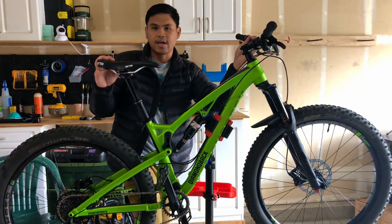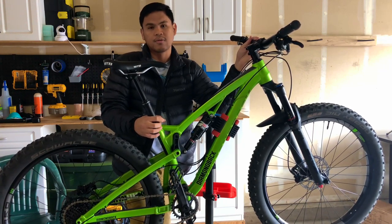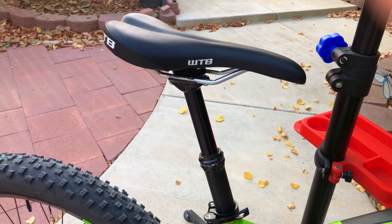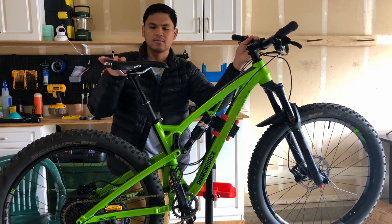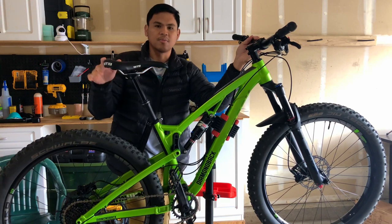For the dropper post, I have a KS Love Integra dropper post. It's been smooth and reliable — nothing more you really need from a dropper post. The seat is a WTB saddle. It's basic, but it gets the job done. No complaints there.